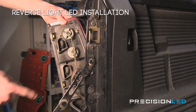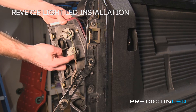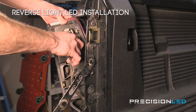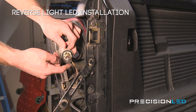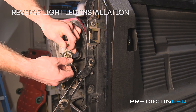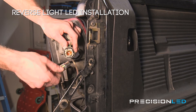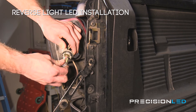The bulb we'll be swapping out for the reverse is this one right here in the center. You can just reach in and twist these tabs counterclockwise and then pull out and remove. There we have the reverse halogen. In order to remove the bulb you're going to want to first press down and then twist counterclockwise again to release. Here we have our reverse LED so we'll just pop that in — line up the tabs, press it down, and then twist to lock the bulb into place.